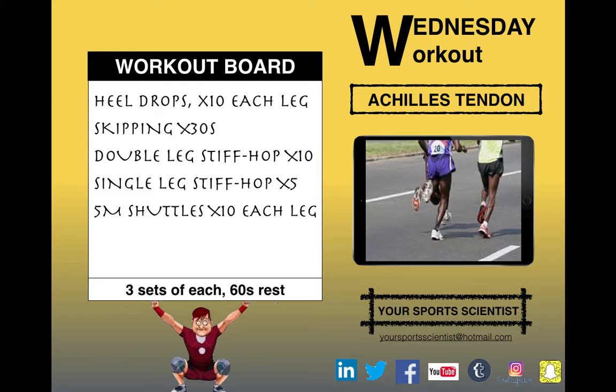That's the session — three sets of those, 60 seconds rest — and we'll see you tomorrow for Thursday Treats.